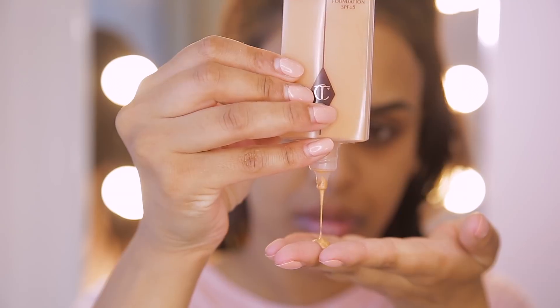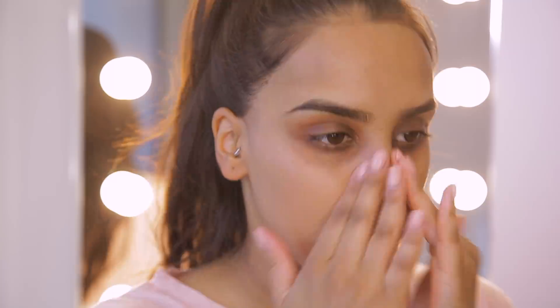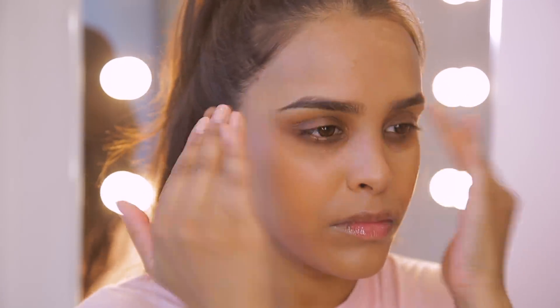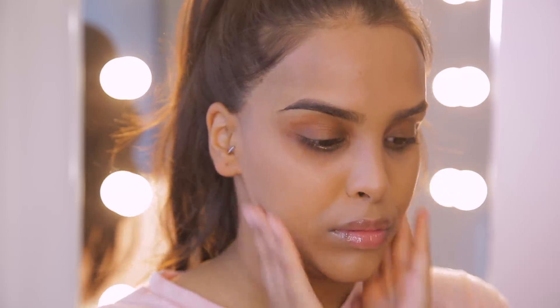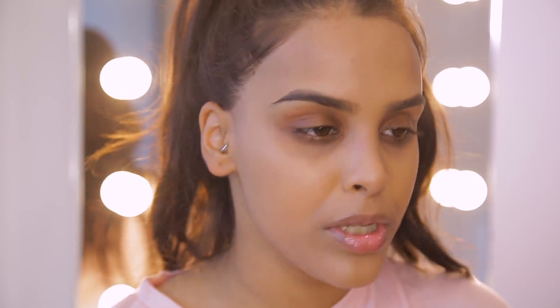I'm going to go for the Charlotte Tilbury Light Wonder in shade nine. The reason I'm going for this is it's very similar to a face-and-body foundation — it's kind of a tinted moisturizer sort of thing, very very lightweight on the skin. I'm going to pop this all over the skin just to give me a really nice blank canvas.